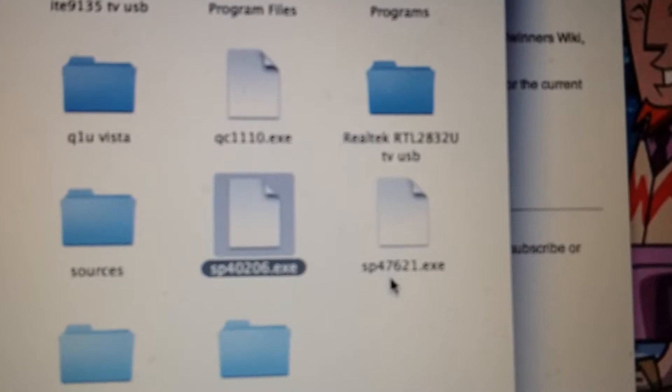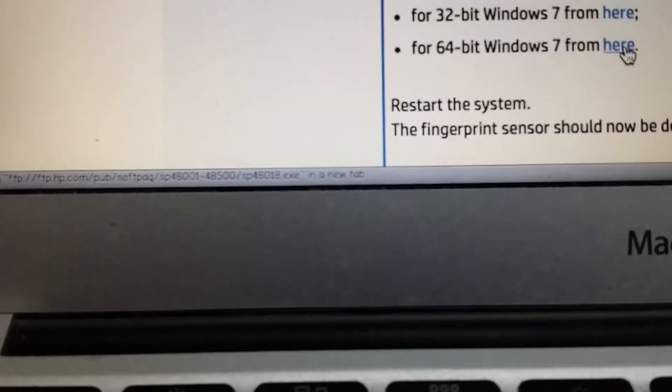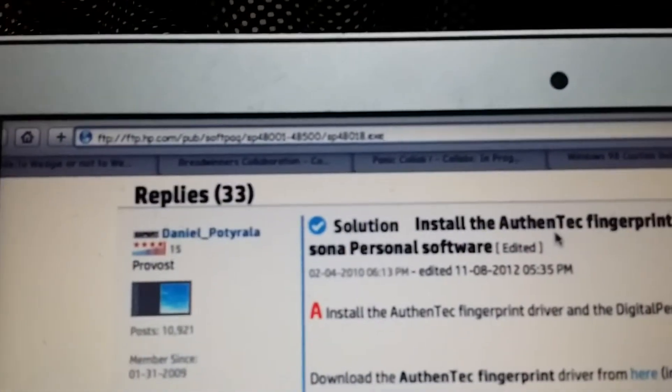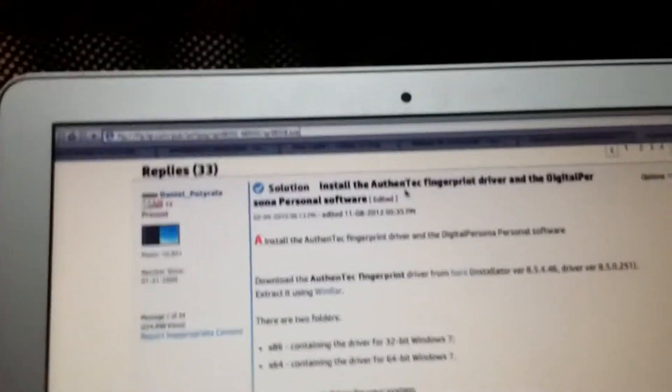For Vista 32-bit, the soft pack number is 40206. For Windows 7 32-bit, it is 47621. For Windows 7 64-bit — which you probably wouldn't need unless you have another computer with a fingerprint sensor on a 64-bit system — the soft pack number is 48018. In this case, the Q1 Ultra is pretty much a 32-bit system.